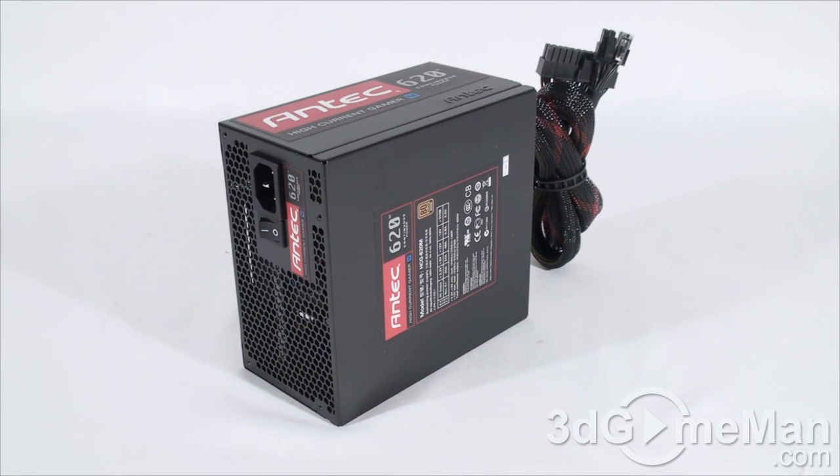The 3.3/5-volt rail is responsible for the motherboard, memory, PCI cards, and so on, while the 12-volt rail is responsible for the hard drives, optical drives, fans, CPU, video cards, etc. It's also important to know the peak amps on each rail. The +3.3-volt and +5-volt rails are both 24 amps each, and it comes with a single +12-volt rail which is 48 amps.